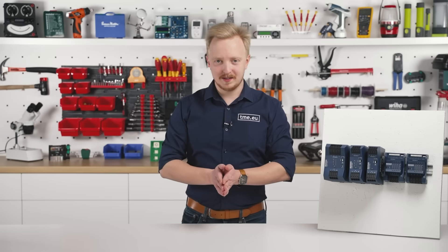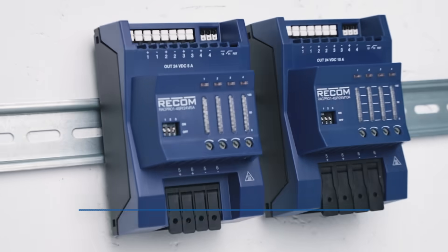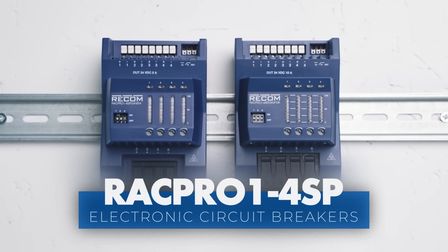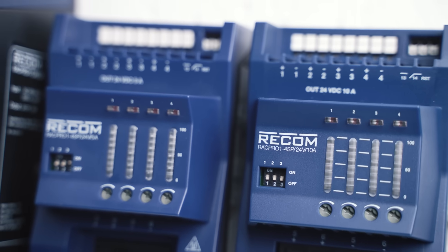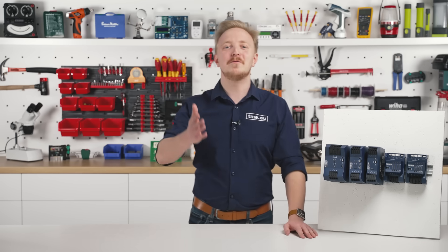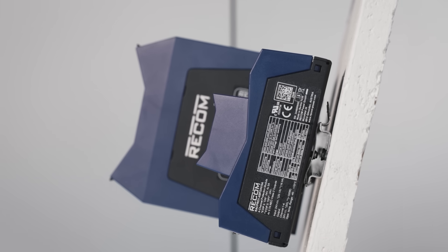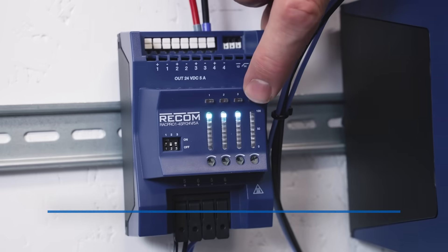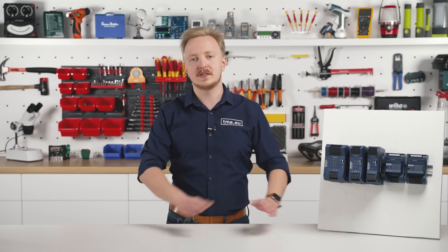Along with the power supplies, RECOM has released the RAG Pro 1 4SP Series — a new range of 4-channel electronic circuit breakers with advanced control and protection features. These E-fuses have been designed to match the new style and color. Push-in terminals allow for ease of use, just like the mounting mechanism — down and up or up and up, it's that simple. Each of the four channels features an LED indicator for real-time load monitoring, ensuring clear and immediate status visibility.